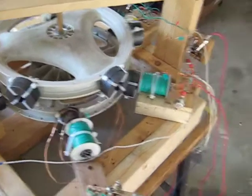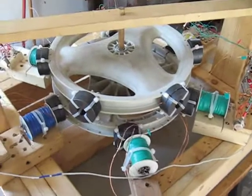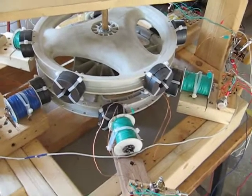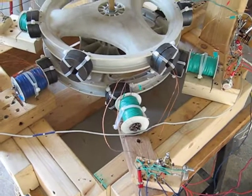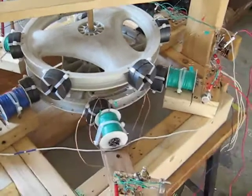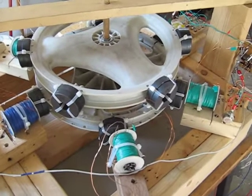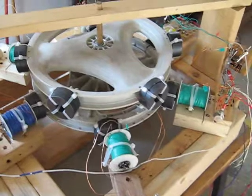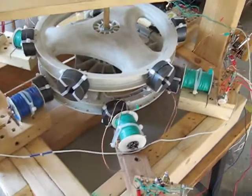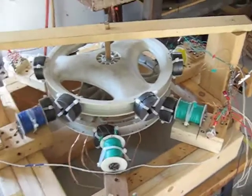When you turn down the resistance on your variable resistor, the wheel will go faster generally and you'll pull more amps off your run battery. But at the same time, more charge goes into your charge battery. So basically it's the same percentage of give and take ratio — pretty close to unity.